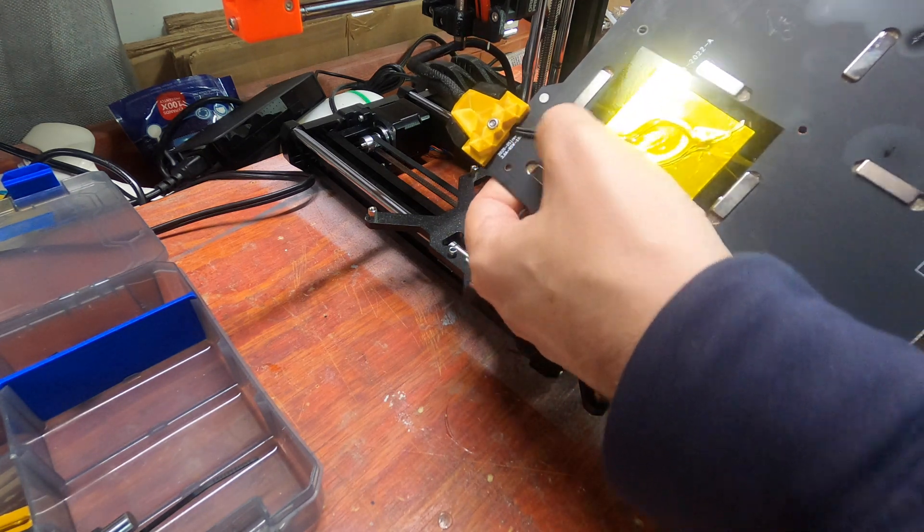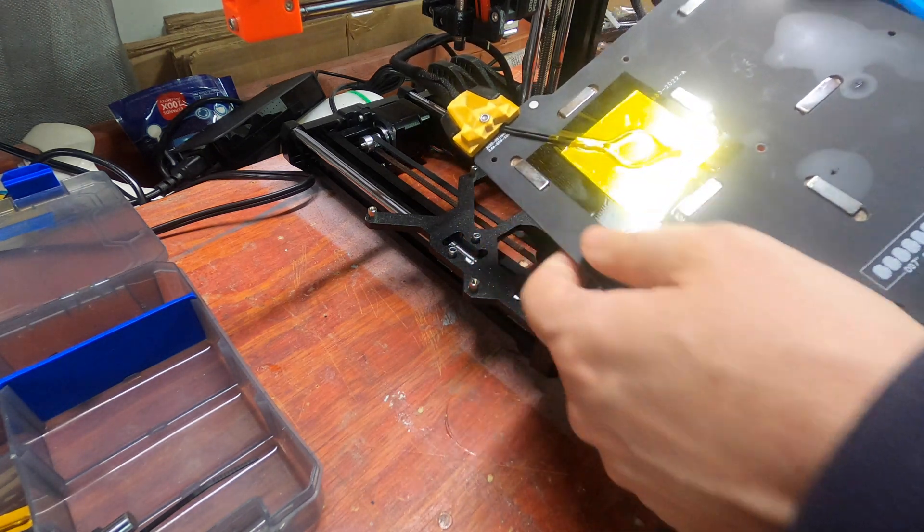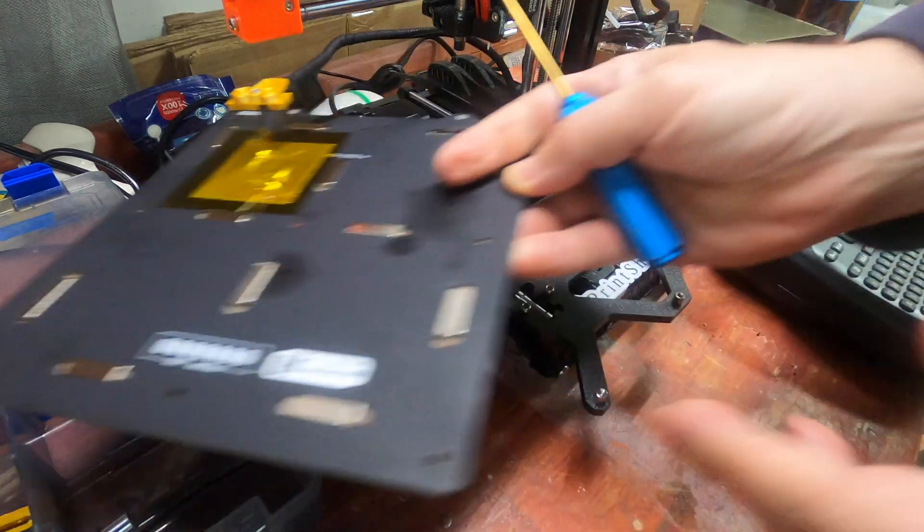Make sure you're not pinching the wires. This is your thermistor — pretty important. You can set the bed aside for now.